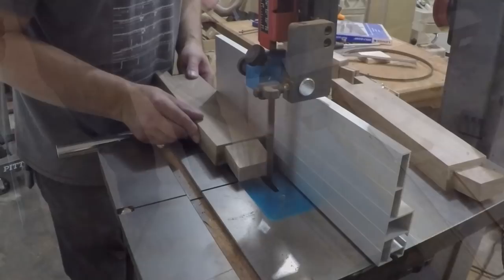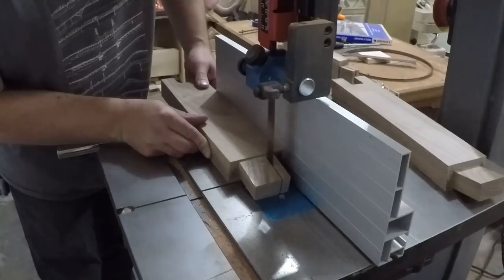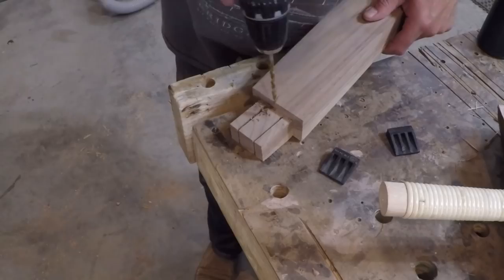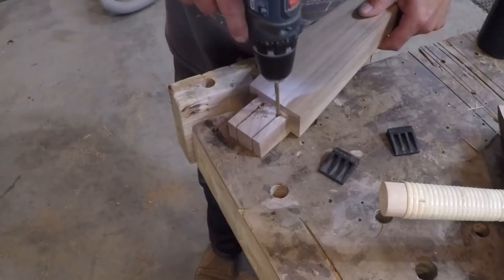To help secure the tenons to the top I'm going to use some wedges, so I cut a couple of slots in the tenons at the bandsaw. When I drive the wedges in I don't want them to split the leg, so to prevent this I drilled holes at the bottom of each slot to relieve the pressure.